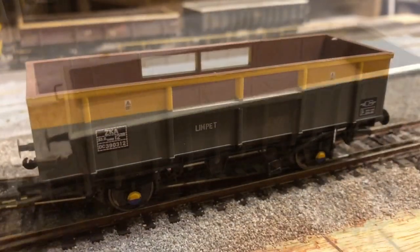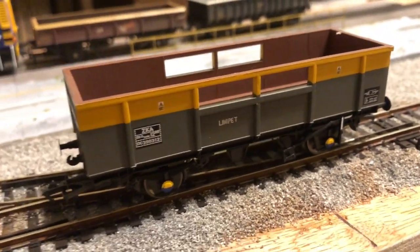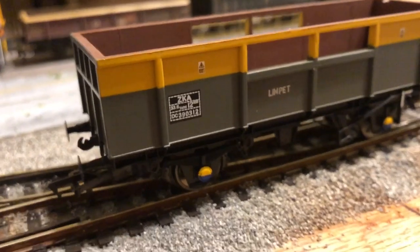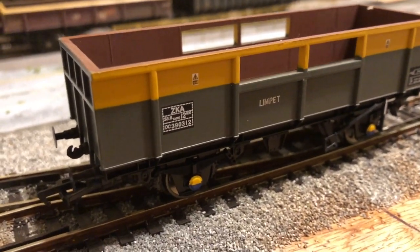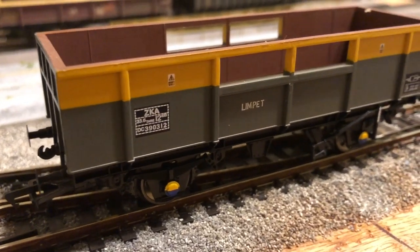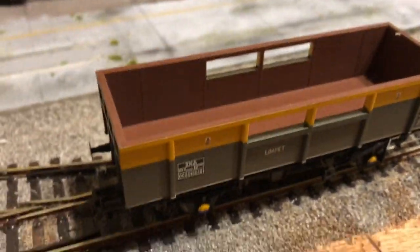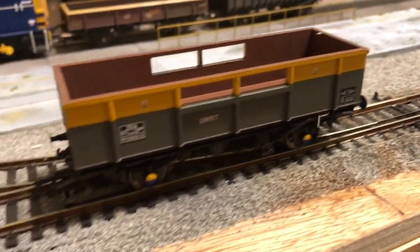Next up is the ZKA or Limpet wagon — it's part of my departmental fleet, again from Bachmann. It's another good model but I'm not as keen on it as the MEA, MFA, and MTA wagons. It just looks a little bit more toy-like; it's not quite as attractive a design in my opinion, though that's not necessarily Bachmann's fault. This one still needs to be weathered — I'll probably go fairly heavy on it. A lot of the fleet in this Dutch livery is going to be heavily weathered, so I'll go to town giving it a very heavy weathering inside and a fairly beaten-up look on the outside. Generally it's a very nice wagon that runs very well.